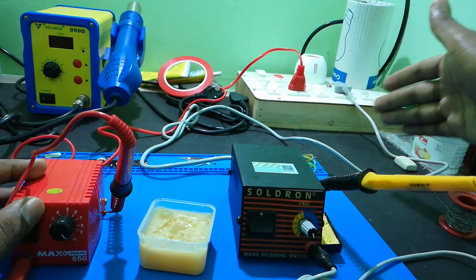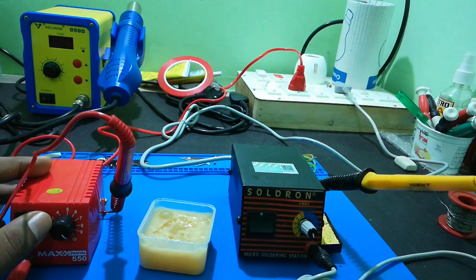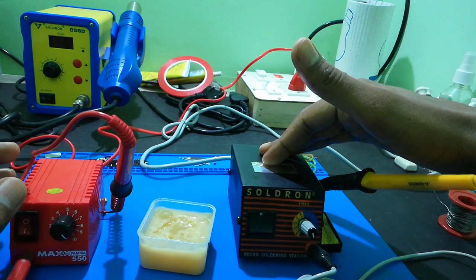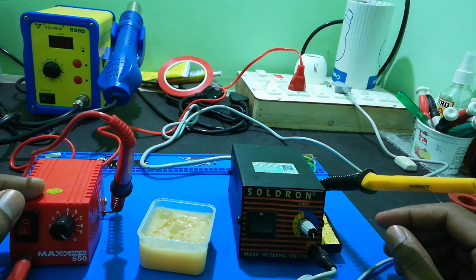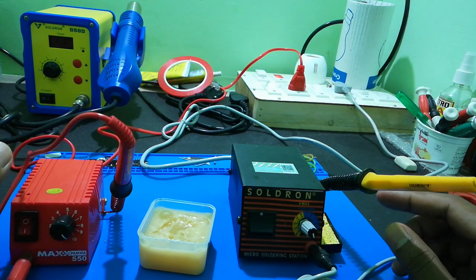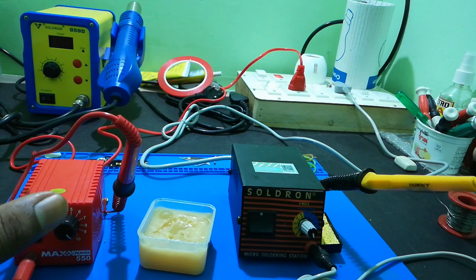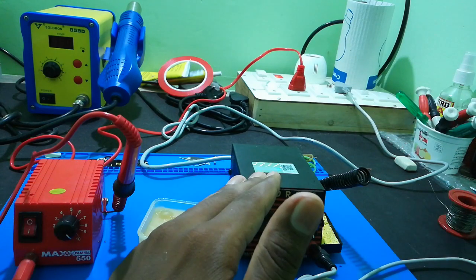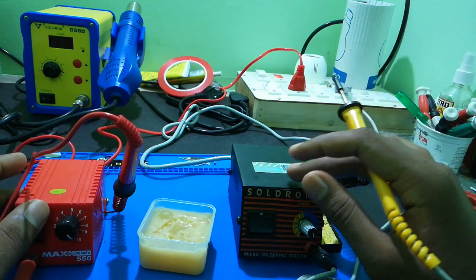Regarding weight: Salt Run is a little bit heavier because it uses copper winding, while aluminum winding makes Max Pump lighter. Copper is the best conductor compared to aluminum. Both have a sponge tray. In the heat comparison, both are 15 watts, but Salt Run heats up a little bit faster.